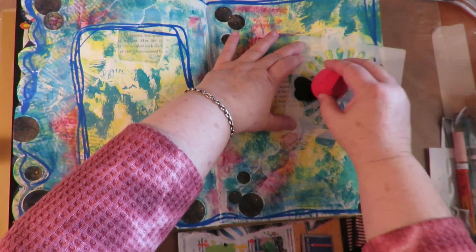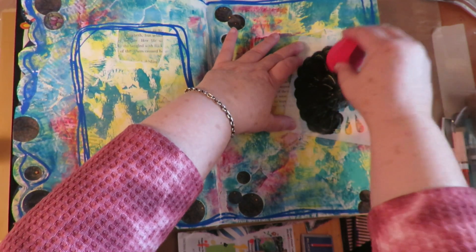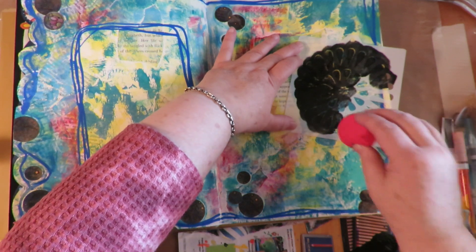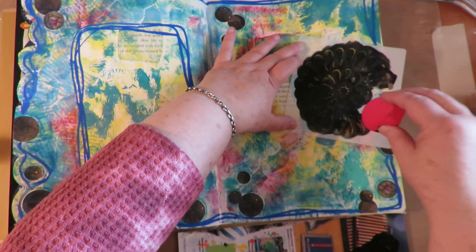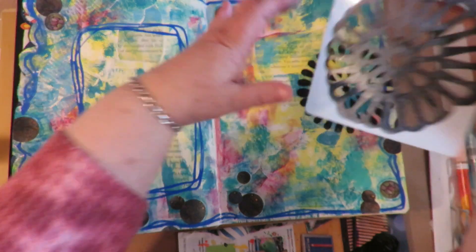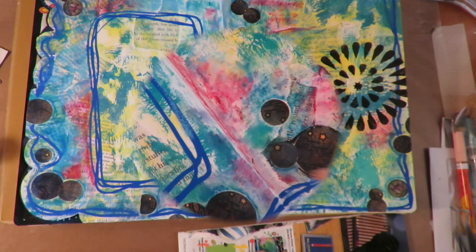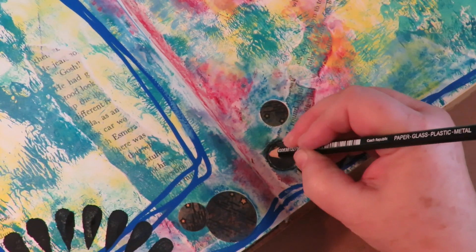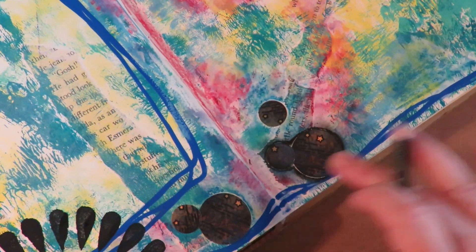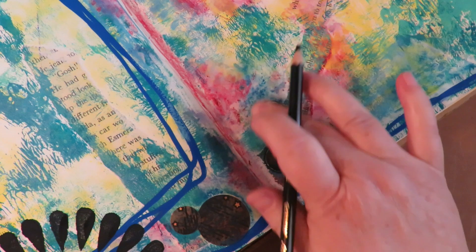I'm using a sponge, dabbing it in the paint on my palette and then going over the stencil. I'm sure you've seen this many times so I won't show the whole thing — I just think the really deep black elements are going to make this page pop. With art journaling it's playtime, so you never know how it's going to turn out. I'm going to do about three, using the rule of three in a triangle. Next I'm taking a black Stabilo pencil and going around those circles I added, making a really nice heavy black outline around them.